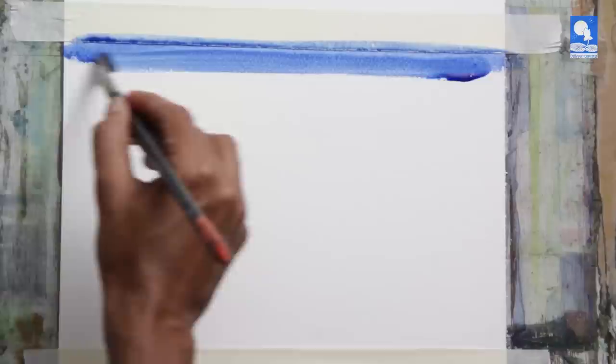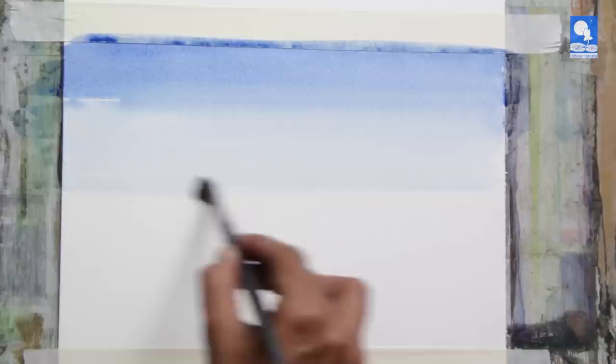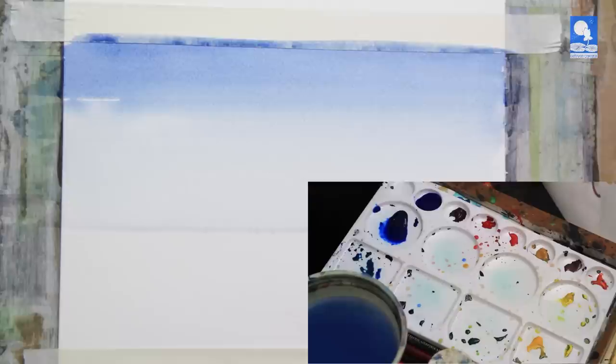This is an exercise in graded wash. I am starting with cobalt blue, applying a plain wash on the top portion and just adding clear water as I go down. The paint settles itself into the water, creating a graded effect.